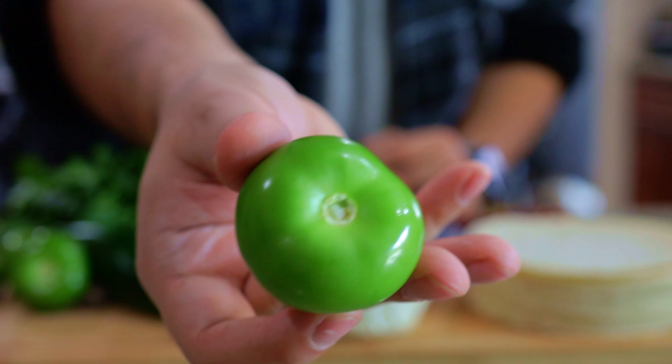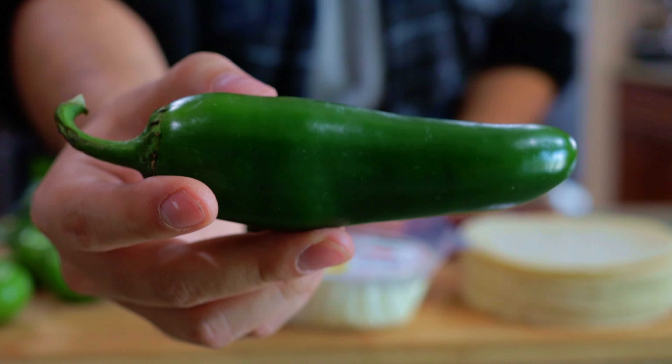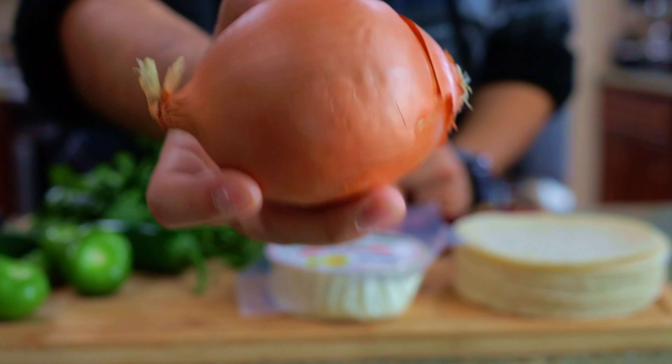For our salsa verde, we're gonna be using some tomatillos, five or six of them — these are pretty small — jalapeños, or if you want it spicier, you can use some serrano peppers, cilantro, and again, some yellow onion.